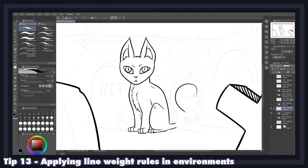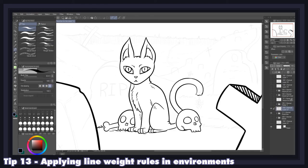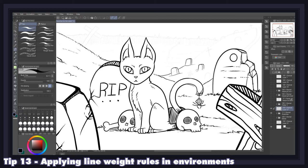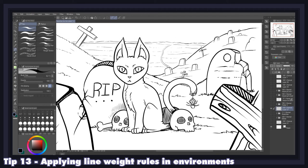Now that you're familiar with line weight, get acquainted with its use in perspective. As a rule of thumb, the closer an object is to the viewer, the thicker and more detailed its lines should be to simulate proximity and clarity. Conversely, the farther away an object is, the thinner and less perceptible it should appear. This tip is especially important for manga and comics that feature backgrounds and scenery — you don't want to give the same line thickness and detail to all elements in your panels, and doing so also saves you work, so it's a win-win.